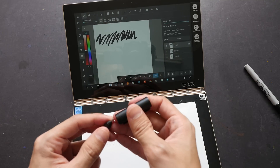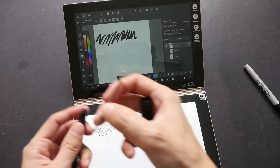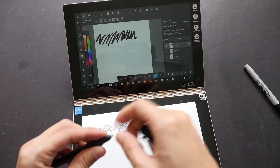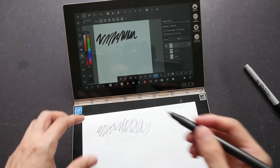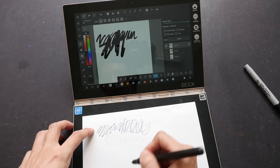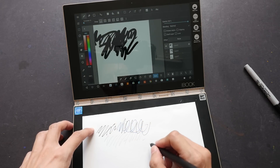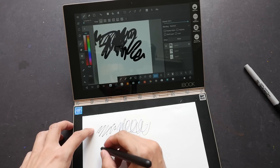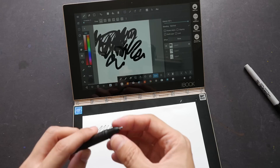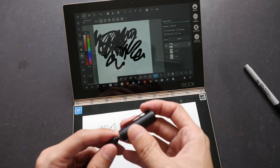Let me show what happens with the Zebra refill. I'll insert it properly and try writing. I'm just hovering over the paper — not even touching it — and you can see lines appearing on screen. So it registers phantom strokes without touching the surface, which means it doesn't work correctly with the Zebra refill.